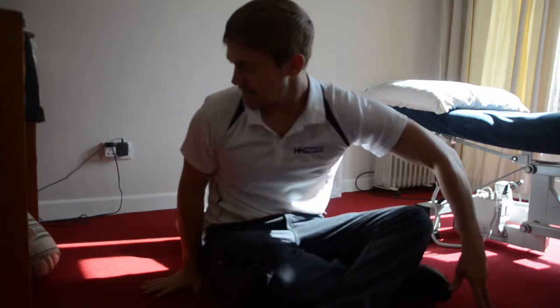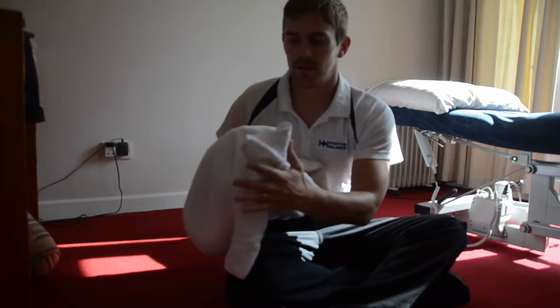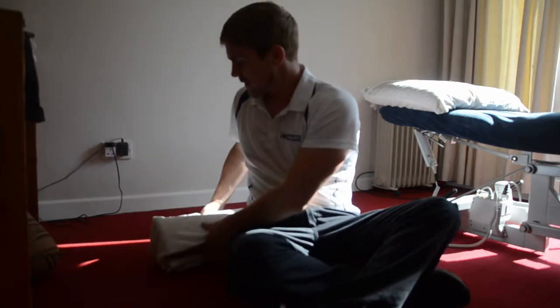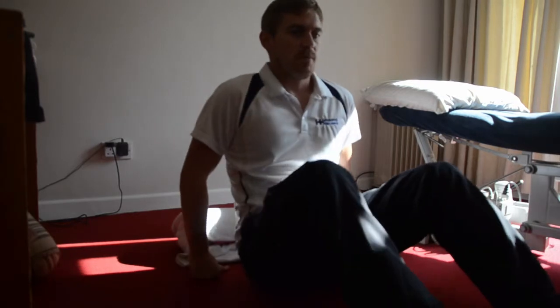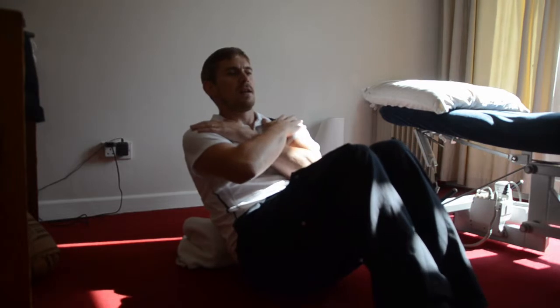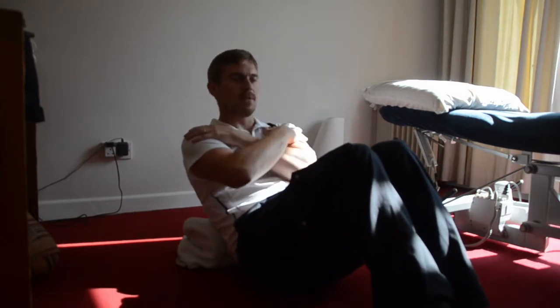Today we're talking about thoracic mobility. What I have here is just a standard foam roller with a towel around it for a little bit of comfort. The first thing I'm going to show is just a little bit of extension. Basically all we're doing is coming onto the foam roller, locking out the thoracics by bringing our arms across our body and keeping it in a nice stable body position.